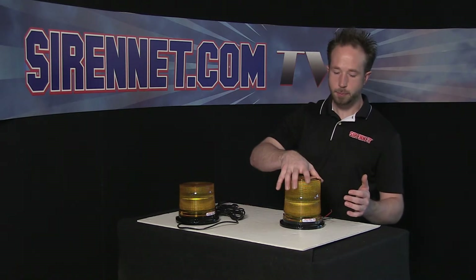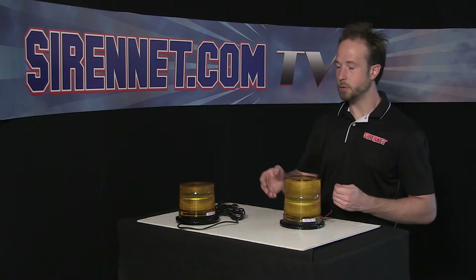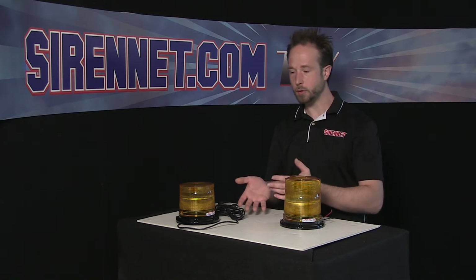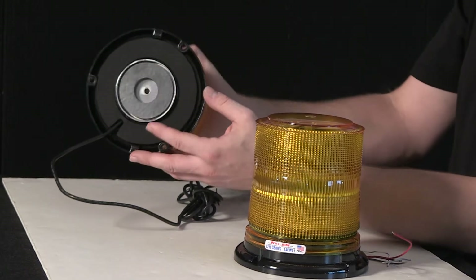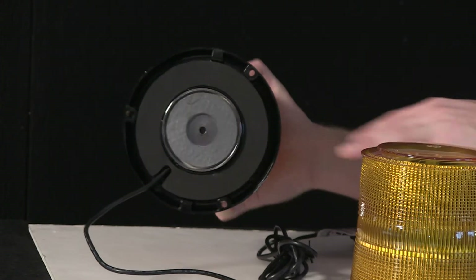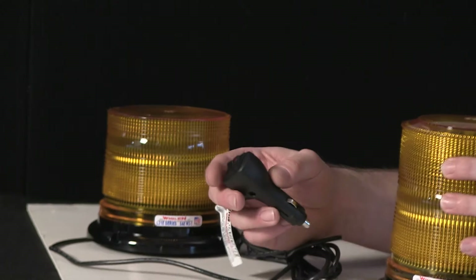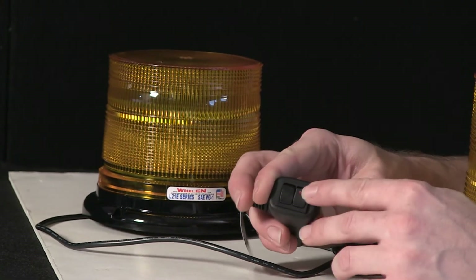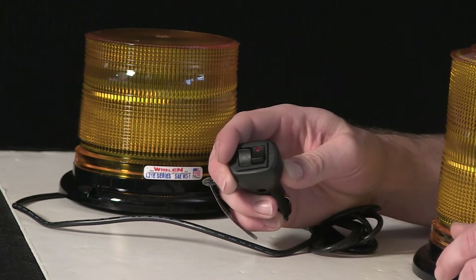You can get different base configurations on the L21 series to suit your application. If you're going to use it on a rig where you just need it on and off the roof as appropriate for the workday, it's available in a magnetic mount with a 90 pound magnet on the base — nice and tight grab to the roof of your vehicle. For ease of operation, there's a 12 volt plug-in, and incorporated is an on and off switch as well as a momentary for flash pattern adjustment.